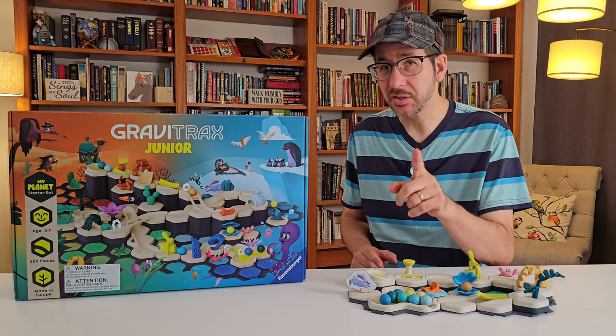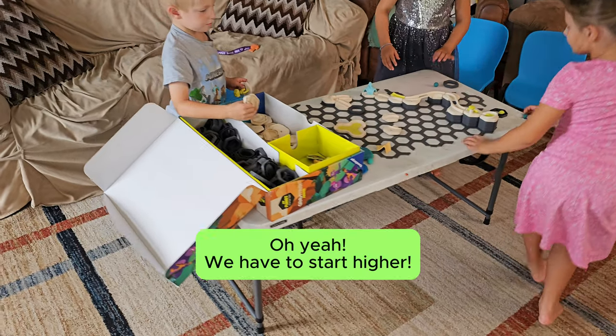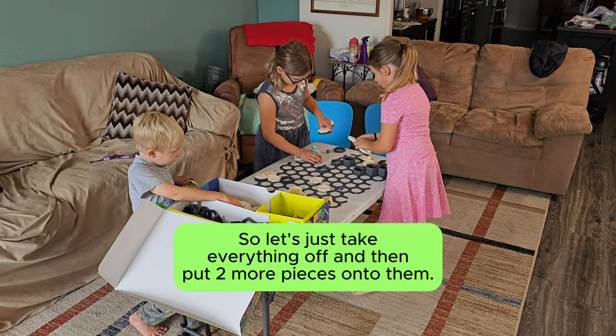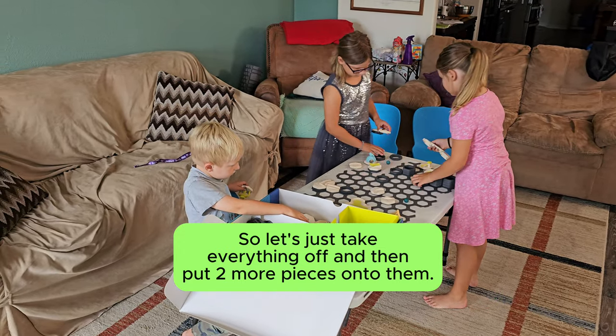Your kid is learning to plan ahead. We have to set it higher, so we'll take everything off and put two more pieces onto it.